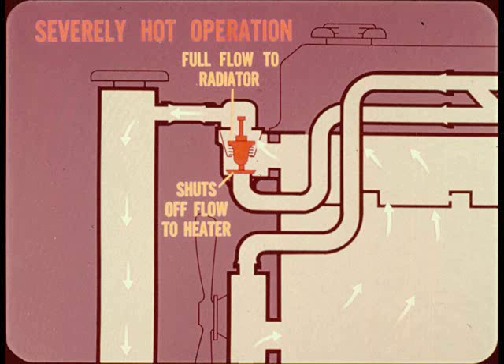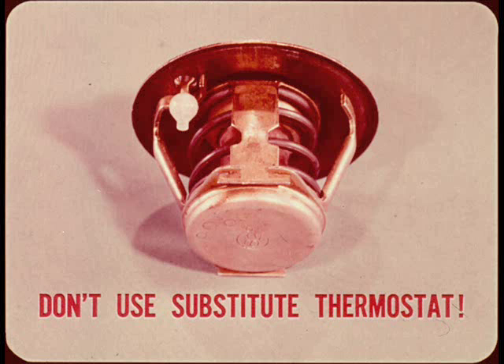Just one caution: if for any reason you don't have the correct replacement thermostat, don't use a substitute. It's better to run without than use the wrong kind.